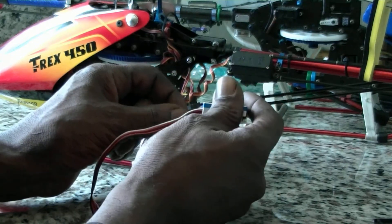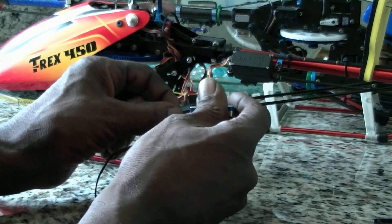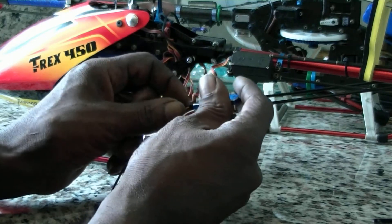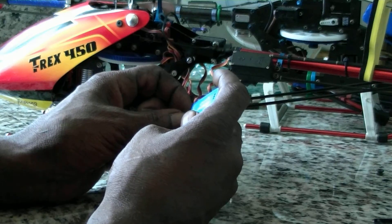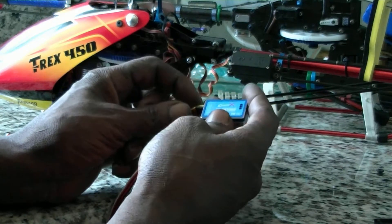One, two, three, four, five, battery. Okay. One, two, three, four, five, battery. Okay.